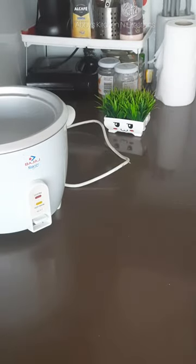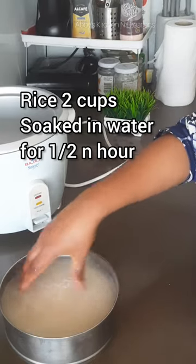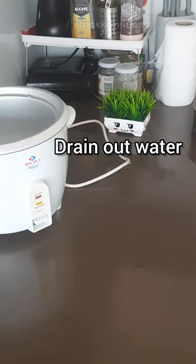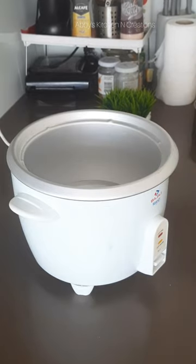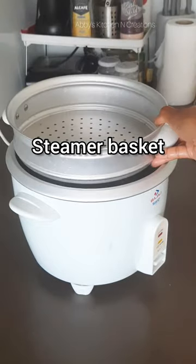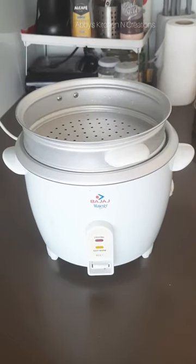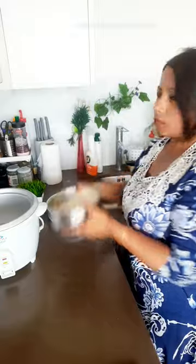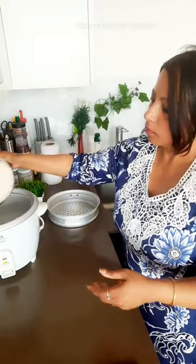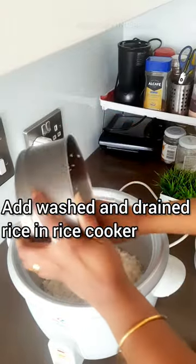I will be showing you how I cook the rice as well as steam the vegetables — it comes with a steamer. Here I have some rice which I have soaked for half an hour. It is nicely soaked now in water and we just have to drain out the water and then put it in the rice cooker. This steamer is really helpful because you can cook two things together. Now I have drained the rice and I am transferring it into the rice cooker.